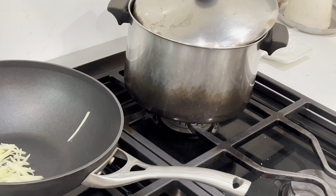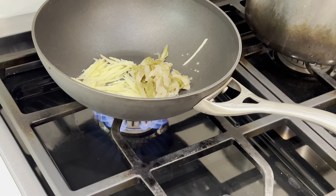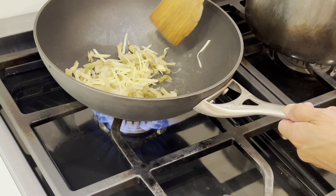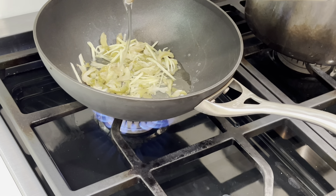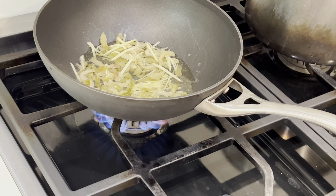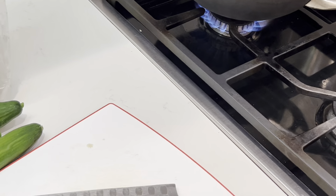Now we take a look at the pot. I have not yet put any oil, because I do not want it to splash too much. I will put a lot of oil, and this will be a starter for many, many of the foods I am going to cook.